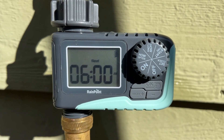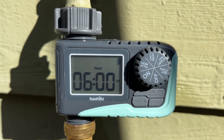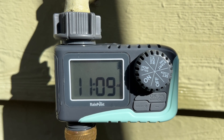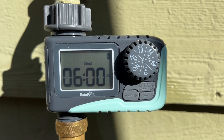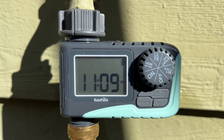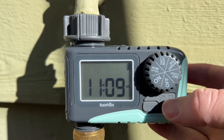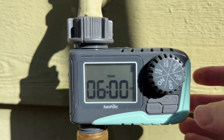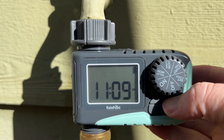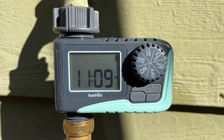Rainpoint is one of my sponsors, so thank you to them for sending me this to check out. It's just a very simple device — it seems pretty sturdy and easy to use outside. I like that you don't need an app or any kind of external setup to have this work. You can also do a manual watering by pressing the manual button to test it and make sure it's working properly, or go in to see the next scheduled run time.